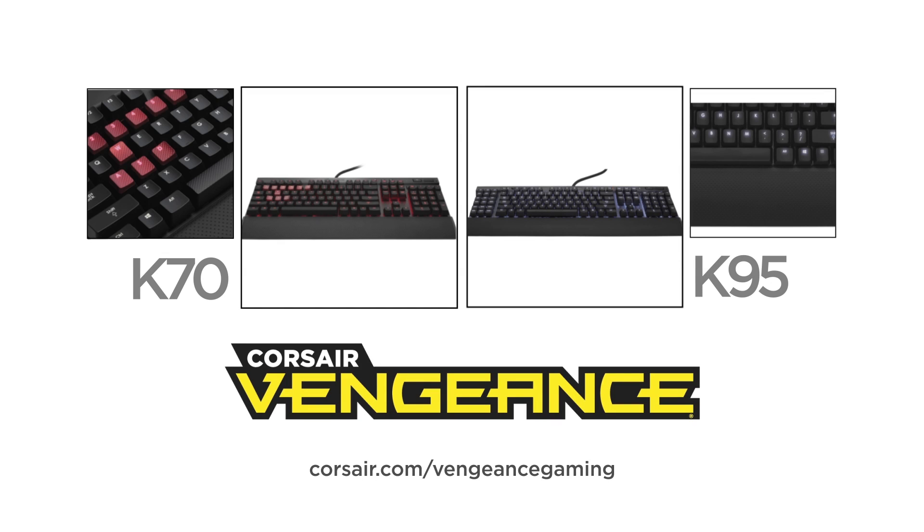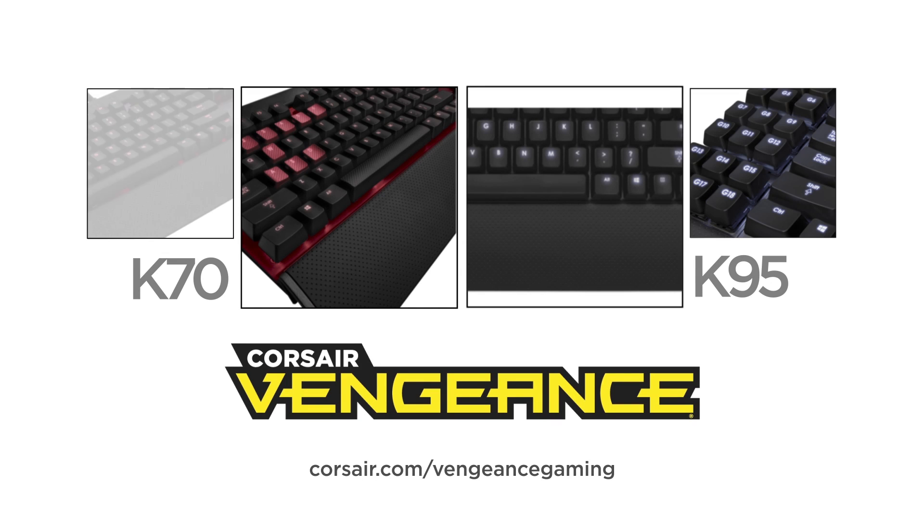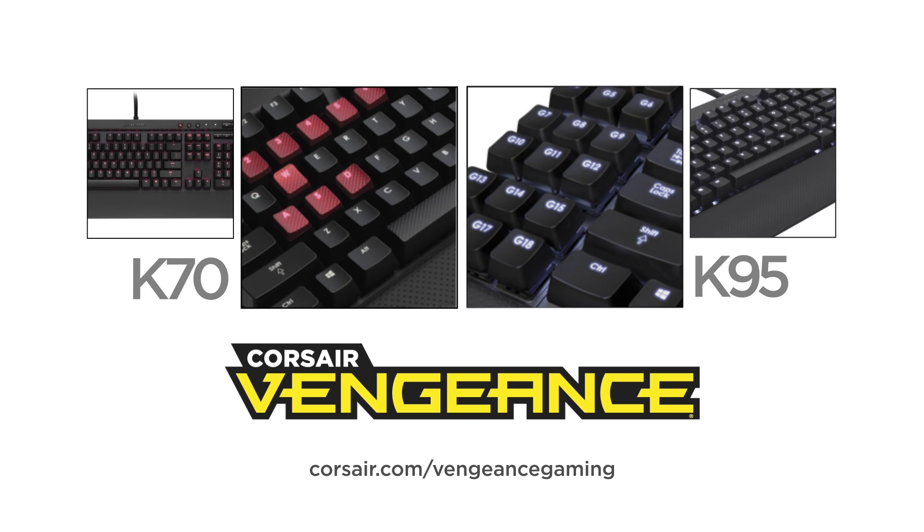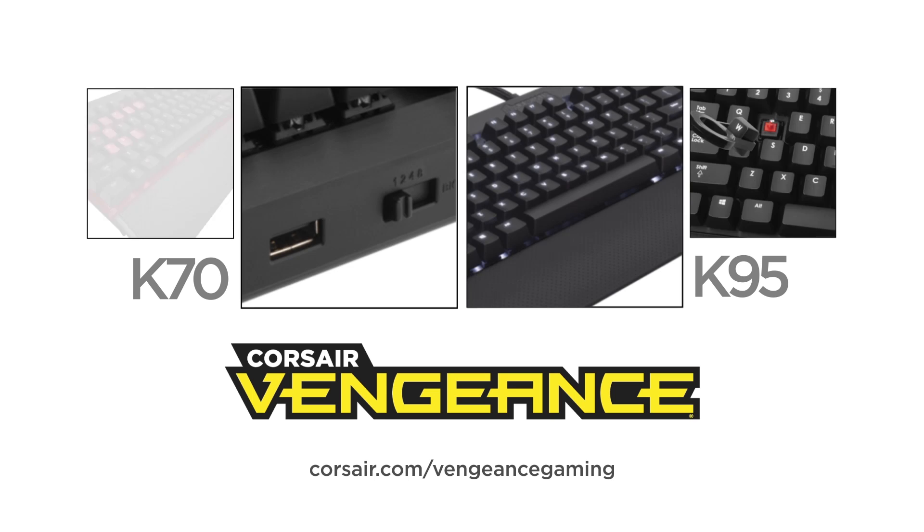This video is brought to you by the Corsair Vengeance K70 and K95. These fully mechanical keyboards are designed for performance gaming. Visit corsair.com/vengeance-gaming to learn more.